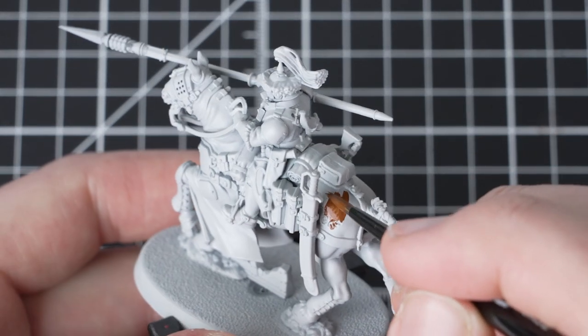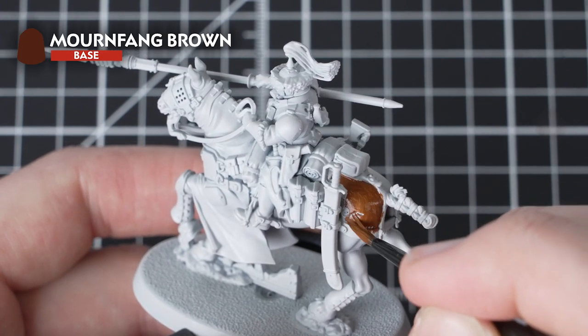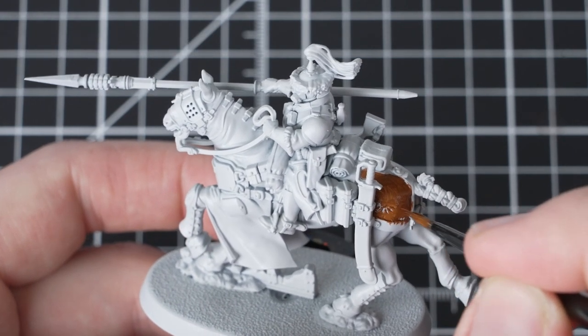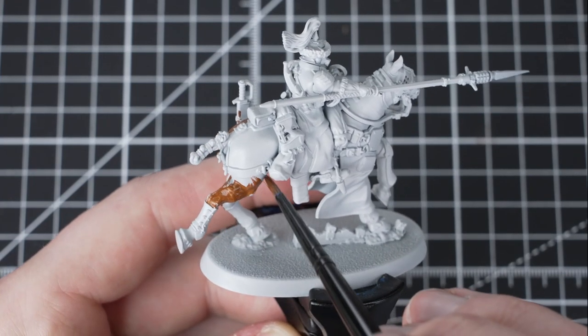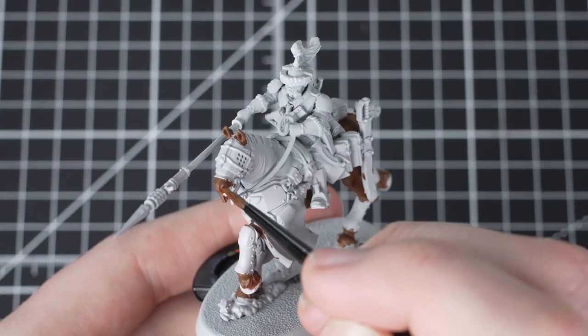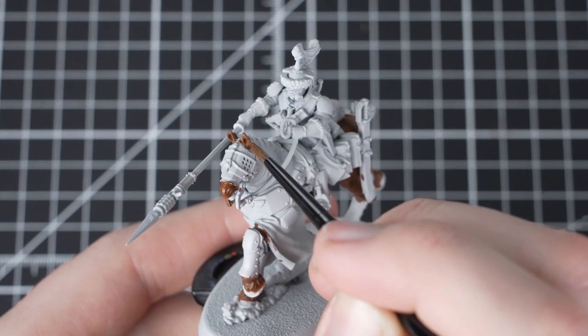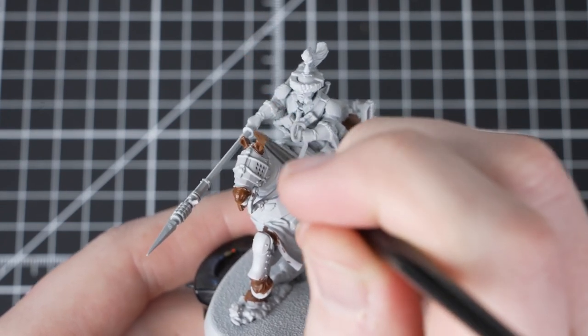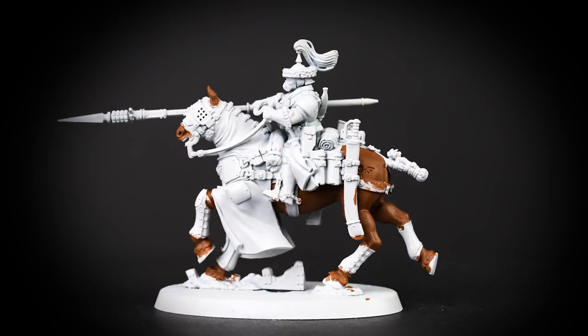For our first paint we'll be using Mournfang Brown and applying it all over the horse. You can afford to be messy at this point, as we will be painting over all the other details later on with other paints. Once you've covered all the horse hair details, let the paint dry and then do another coat in order to get good coverage. With the horse picked out, that's the largest part of the model completed.